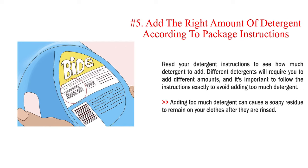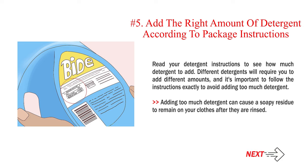Number 5: Add the right amount of detergent according to package instructions. Read your detergent instructions to see how much detergent to add. Different detergents will require you to add different amounts, and it's important to follow the instructions exactly to avoid adding too much. Adding too much detergent can cause a soapy residue to remain on your clothes after they are rinsed.